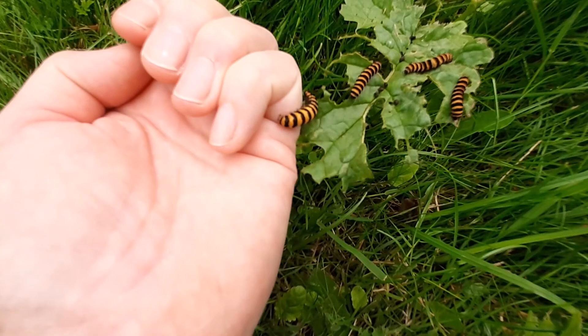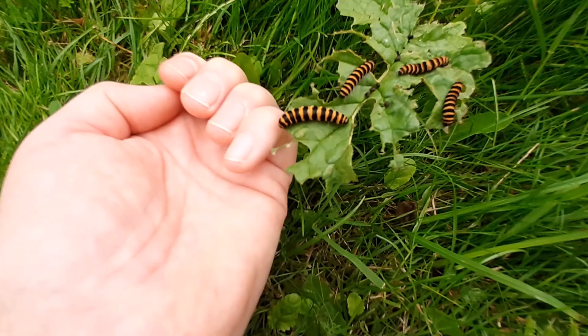You can pick up a Cinnabar caterpillar and then let it crawl back onto the leaf.